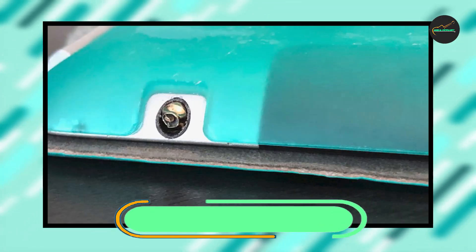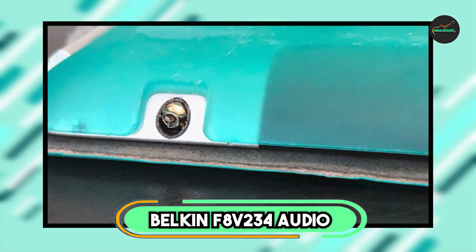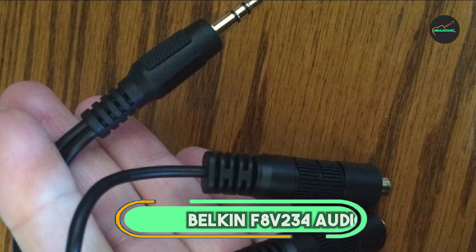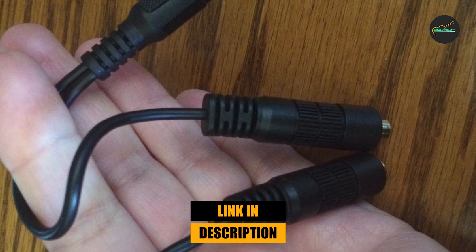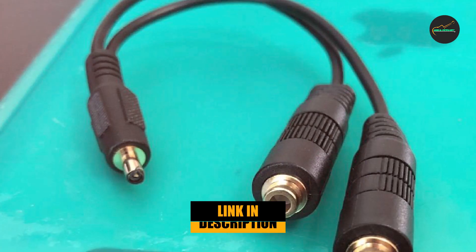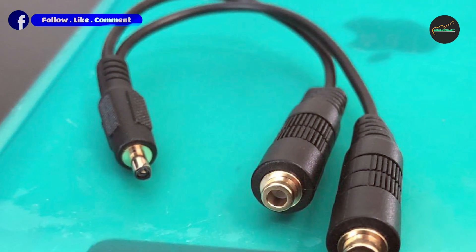Moving on to number 2, we have the Belkin F8V234 Audio Cable Splitter. It is a versatile and high-quality audio splitter that allows users to connect two sets of headphones or speakers to a single audio source.